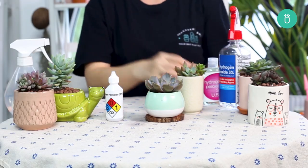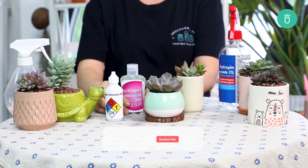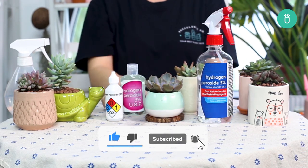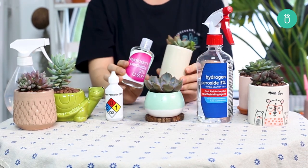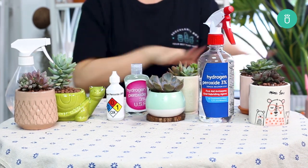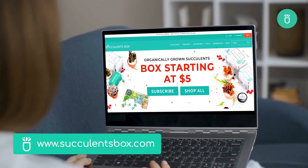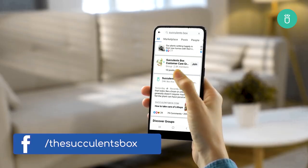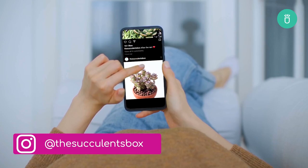Thank you so much for watching! If you enjoyed this video and want to see more, consider leaving a like and subscribing to our channel. If you've got any questions or would like to see more from us, feel free to leave a comment down below. For more, you can find us at succulentsbox.com or on YouTube, TikTok, Facebook, Instagram, and Pinterest.